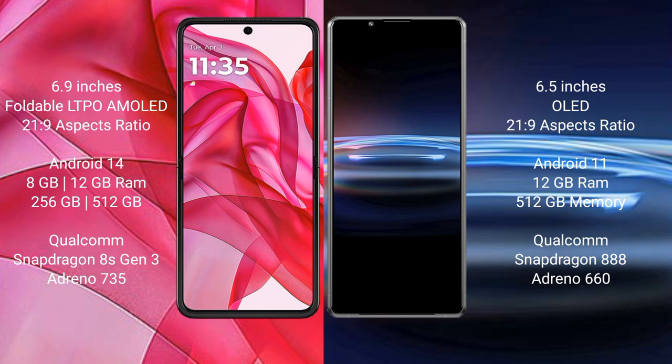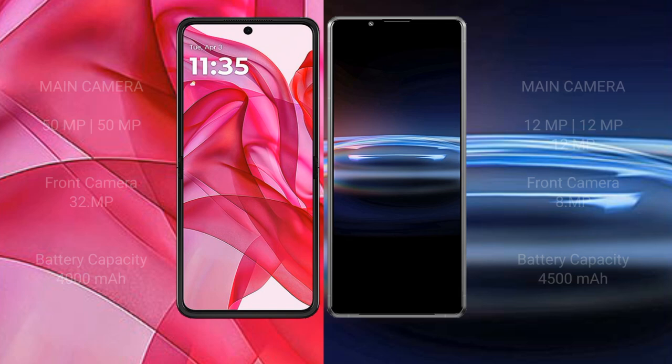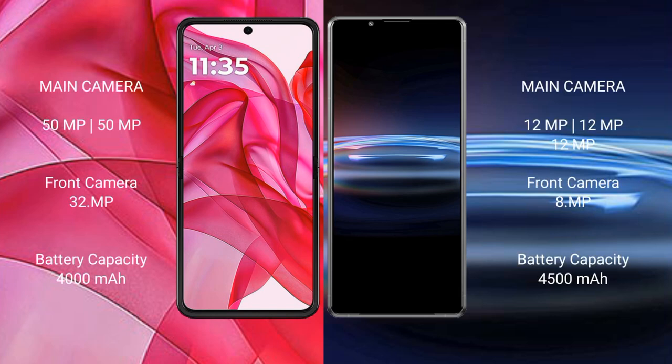The Motorola Edge 50 Ultra features a Qualcomm Snapdragon 8s Gen 1 processor with Adreno 735 GPU. The Sony Xperia Pro 1 comes with 12GB RAM and 512GB internal storage, a Qualcomm Snapdragon 888 processor with Adreno 660 GPU.